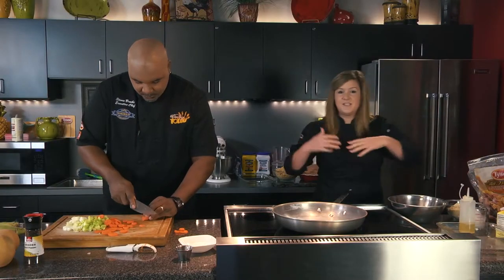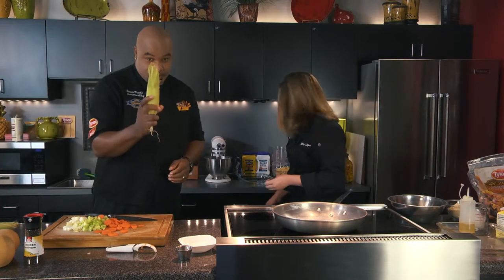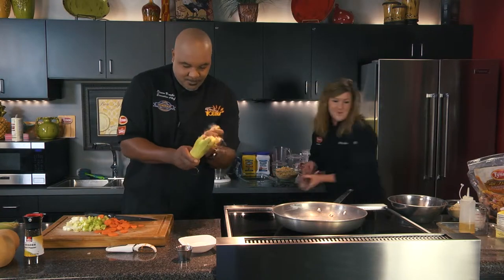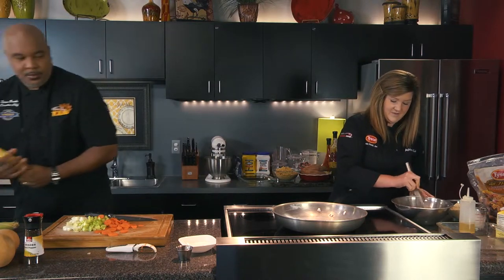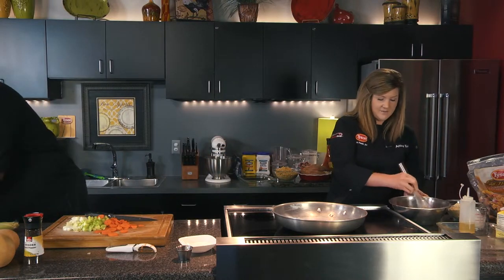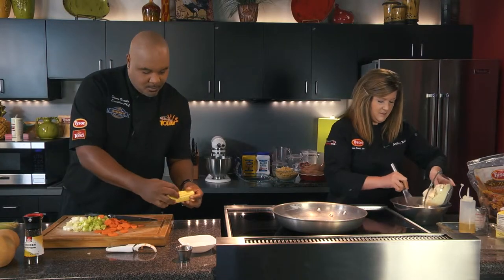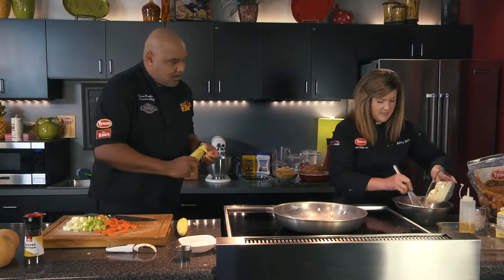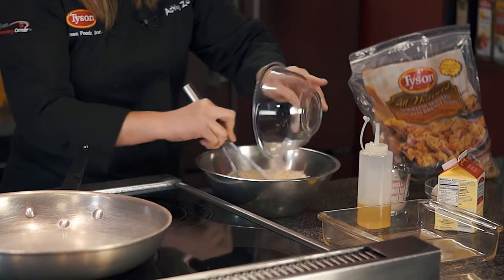We're throwing in some nice fresh corn and some nice butternut squash, really bringing in some fresh elements into the holidays. Fresh corn — doesn't get any fresher than that. It's probably coming out of California right now but it is still available and it's very, very nice and sweet. I'm just getting my mixture together here.